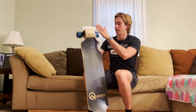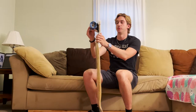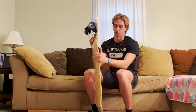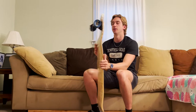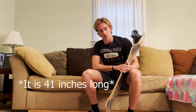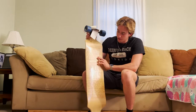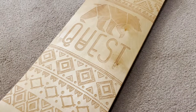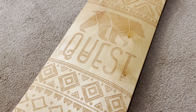It looks like it's a drop deck longboard, which means that from where the wheels start, the deck is going to drop down. It doesn't look too big either — pretty similar size to my other longboard. The graphic on the bottom is pretty cool: it's a bear and it has the Quest logo. The whole thing looks like it's made out of wood too.